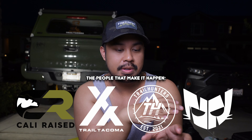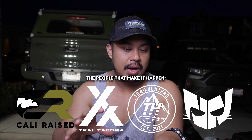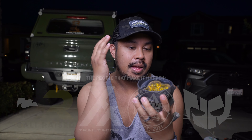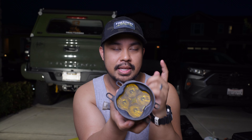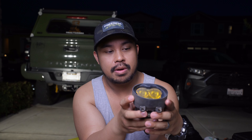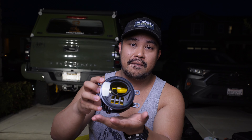Hey, how's it going everyone? Welcome back to the channel. Today we're going to be doing a quick comparison between some fog lights. We have my Diode Dynamics SS3s — these are an SAE in amber — and on this side we have the Amazon Special, 5-star Z Off-Road, I think is the brand. Amazon Special fog lights.